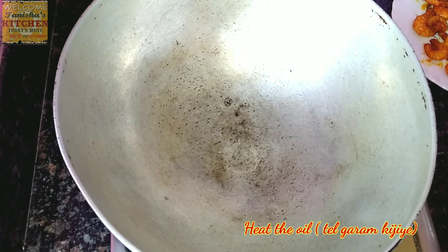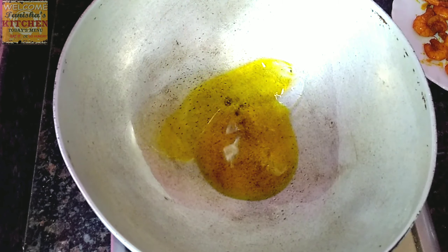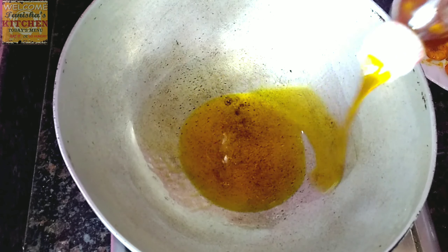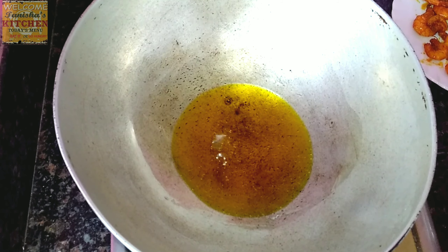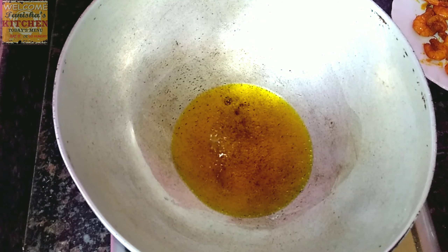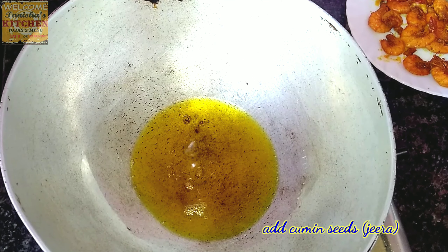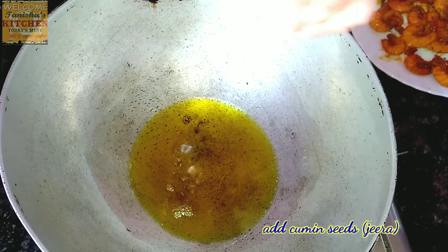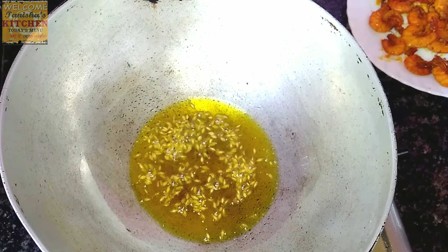Now I'm heating up the pan again for the curry, same process as before — adding mustard oil. To make the curry, add a good amount of oil and let it heat up. You can see the color has changed; now I'll add a tablespoon of cumin seeds and let them splutter for a while.